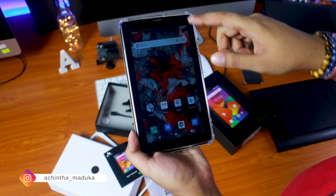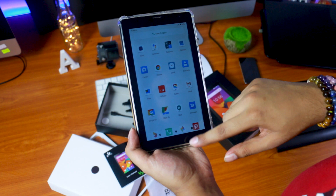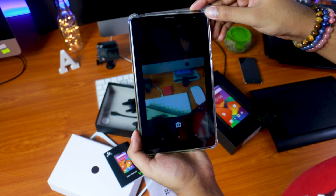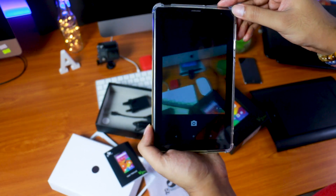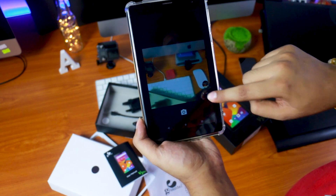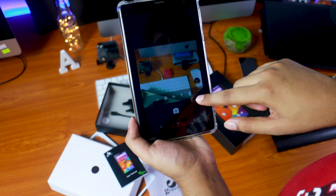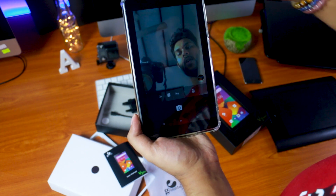Now you can use the notification button. You can access the menu. You can use the camera and the camera quality. If you want to touch it, you can use the menu. You can use grid, timer, flash, and selfie camera.